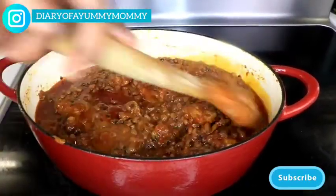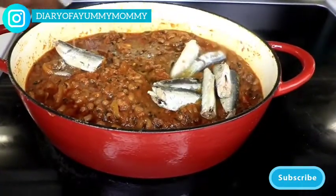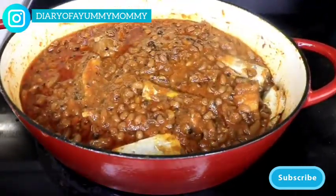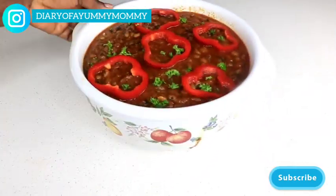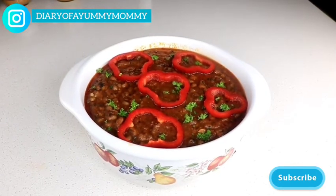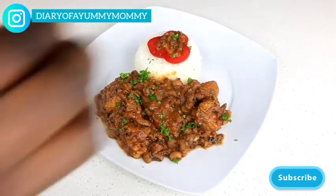It's almost done! The last thing I'm going to add is our sardines, and once the sardines are in it is done. I cover it and let it simmer for about five minutes, then transfer it into a beautiful bowl and garnish with red bell peppers and some parsley. Look at how beautiful that looks — so appetizing! I'm putting more parsley on top to make it even more beautiful.